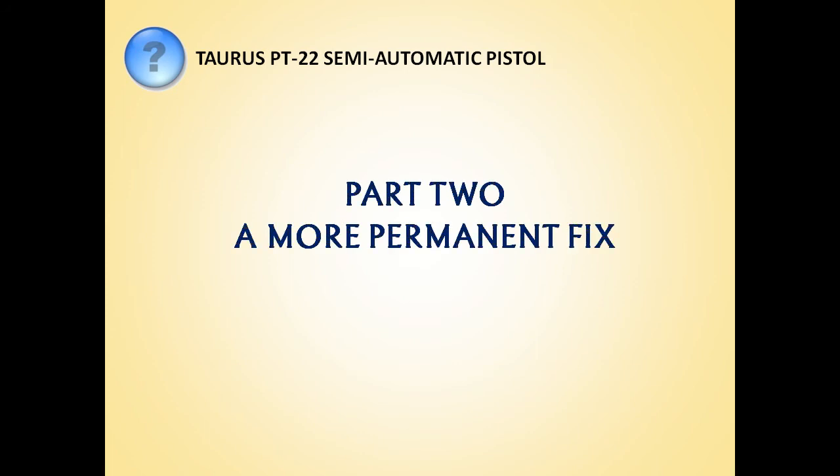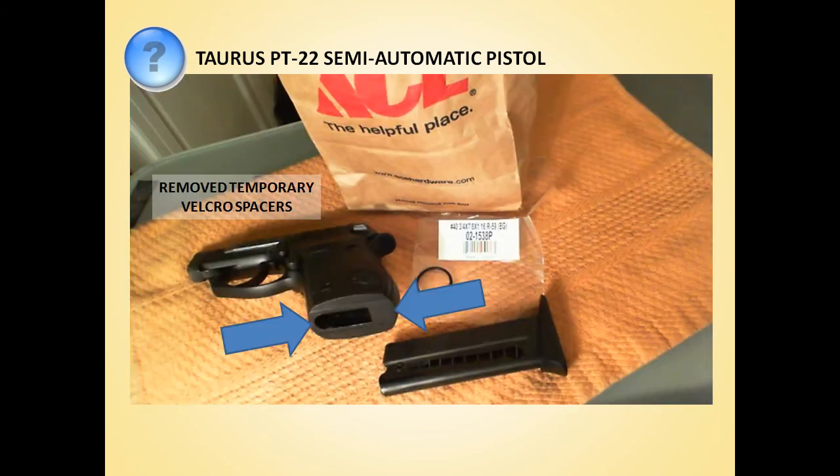So we did come up with a solution, and it's dirt cheap, it doesn't change the gun, and well, it's not Velcro. The first thing we did is go to our friendly Ace Hardware store — and they also sell ammo, by the way — and we picked up a few random sizes of rubber O-rings that we thought would do the trick. Then we removed the Velcro spacers and cleaned up the sticky residue.